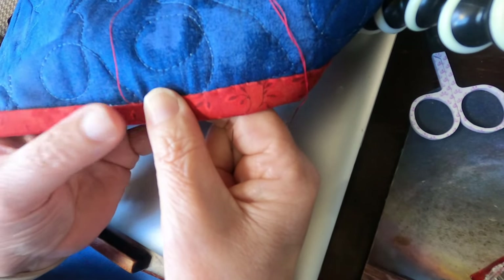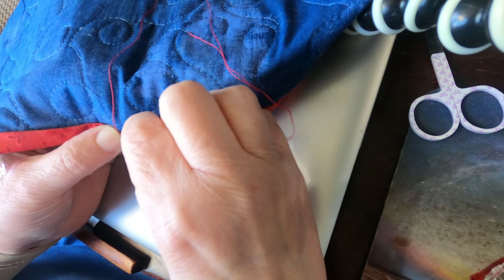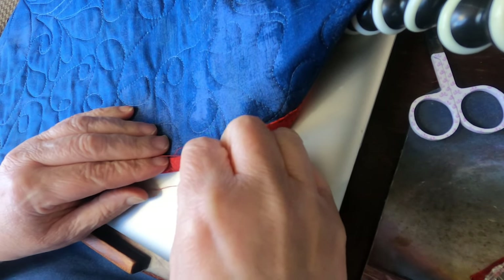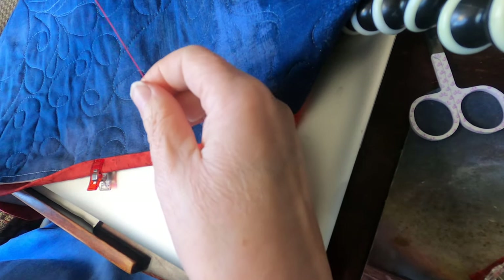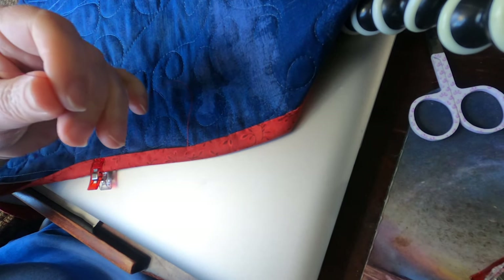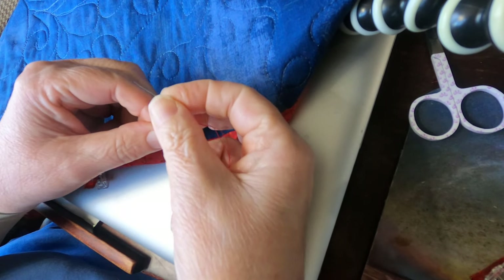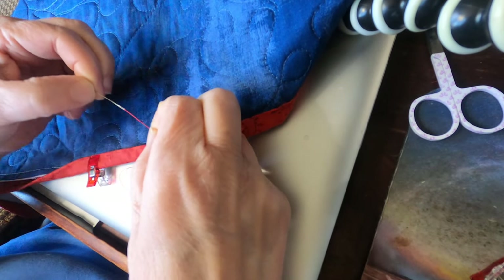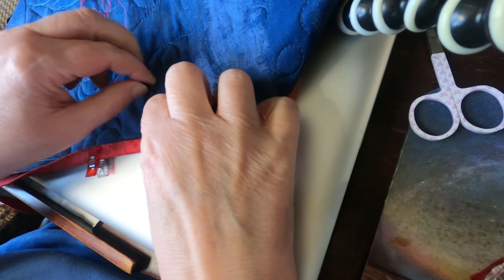Now I am going to bury my last stitch here, because I don't want to bore you to death. I just do a little overhand knot first. Then I'm going to do very similar to what I did before. I want to get this knot as close to the binding edge as possible.